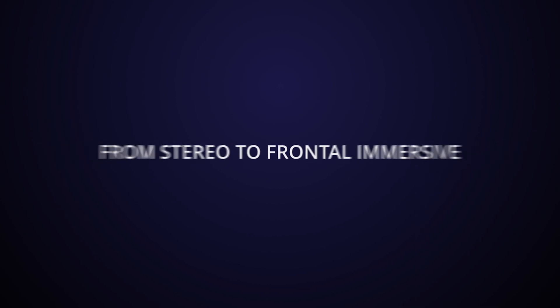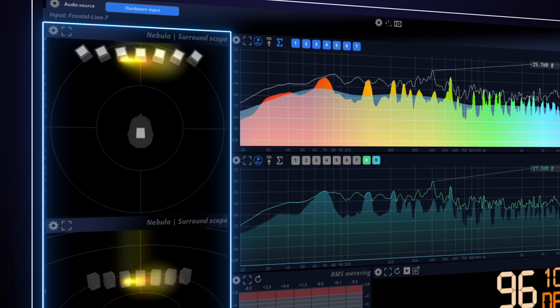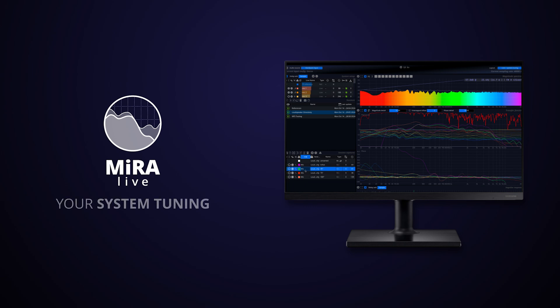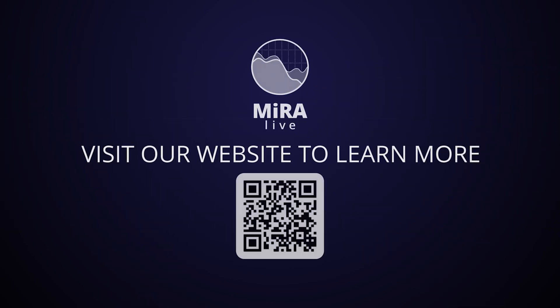Make critical localization decisions with the Nebula Spatial Visualizer. Neera Live — the ultimate companion for live shows and system tuning. Visit our website to learn more.